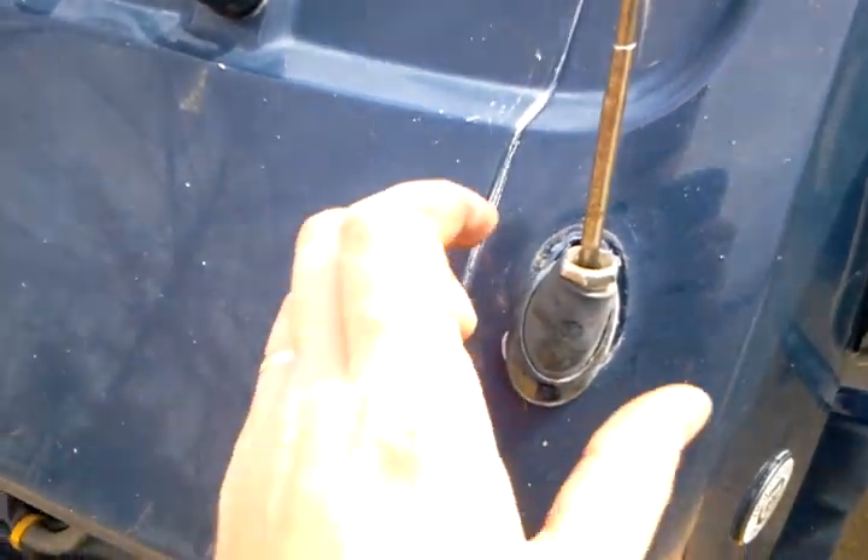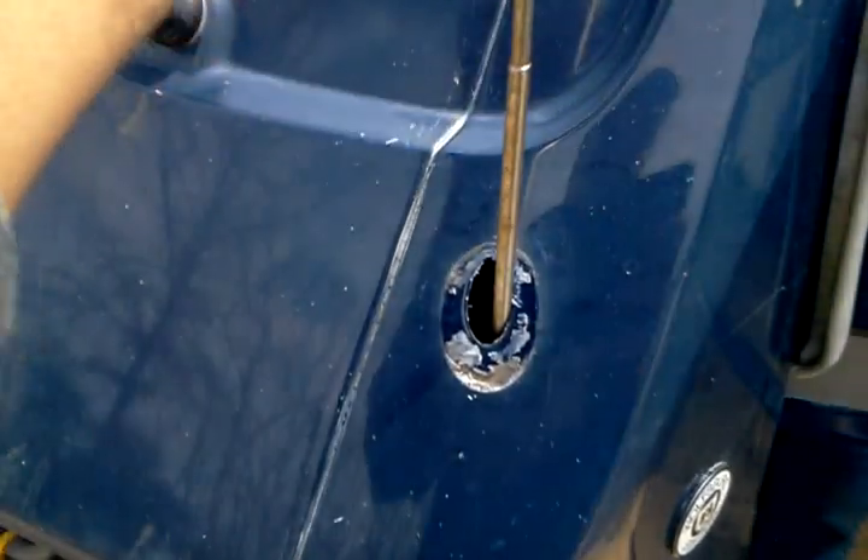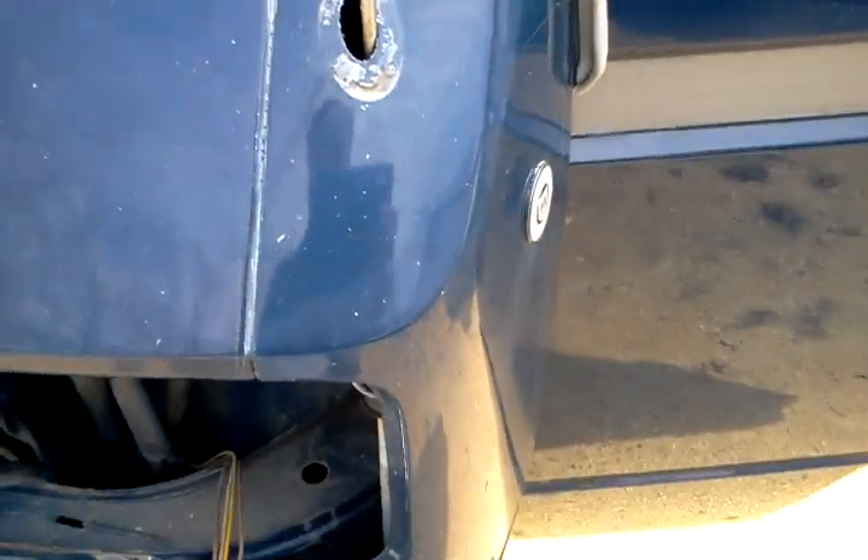All right, so we got the antenna loose. Now you want to pull this nut off of here. Pull this bottom thing off. Oh, look, there's the hole that it goes in.